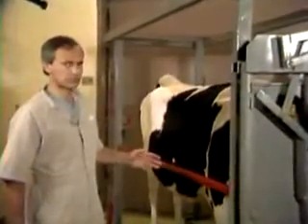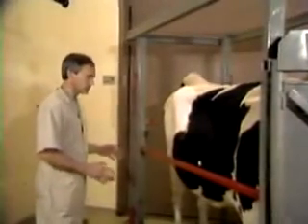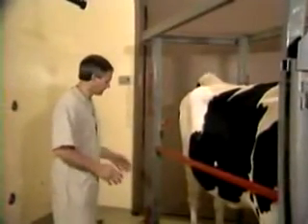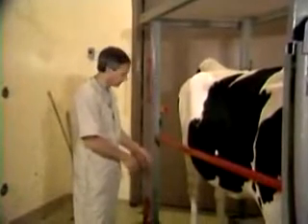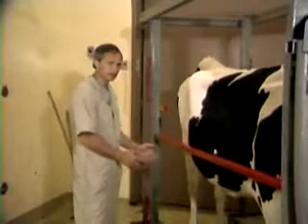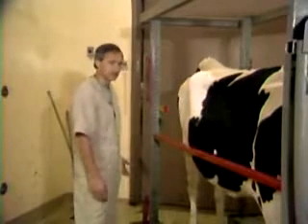First of all, you should always be careful that the cow knows you're approaching so that she doesn't become startled. Oftentimes you could get positioned into an area where the cow can't see you, and if you immediately touch the udder, the leg, or the foot, it'll startle the cow. She may kick just as a primitive reflex and you get injured.